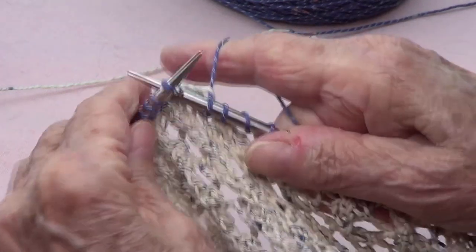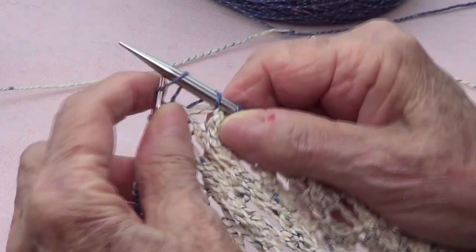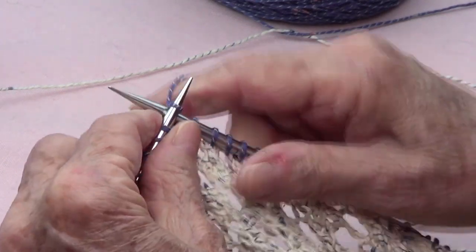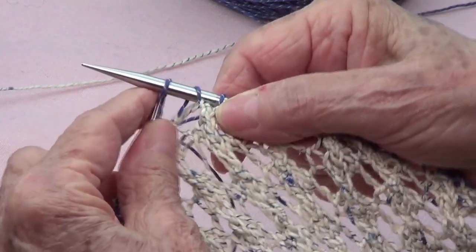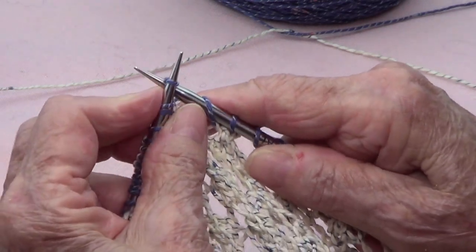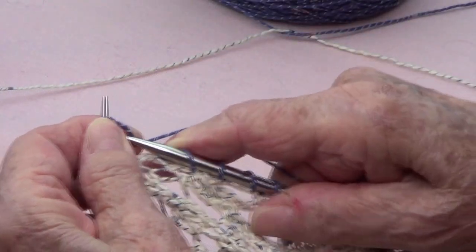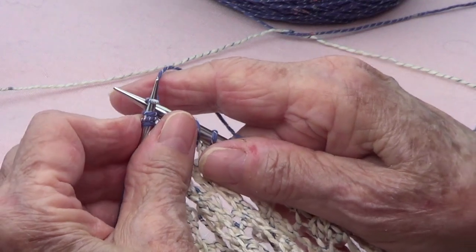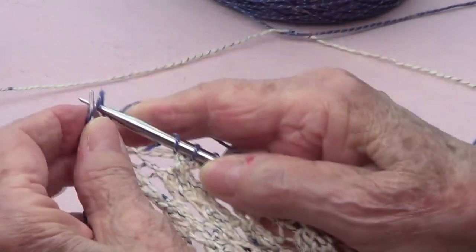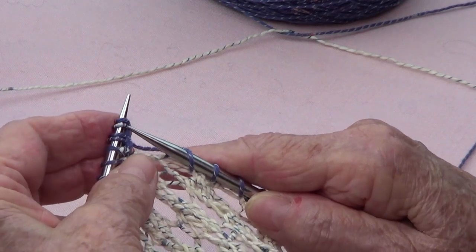I pick up the whole stitch and make another stitch and put it on your needle — that's one. Then knit, pick up that whole stitch, knit it — that's two. Again, pick up that whole stitch, knit it — that's three. And again, pick up the whole stitch and place another one — that's four stitches added to my knit.